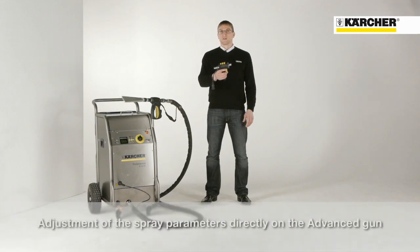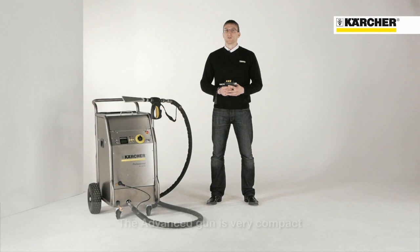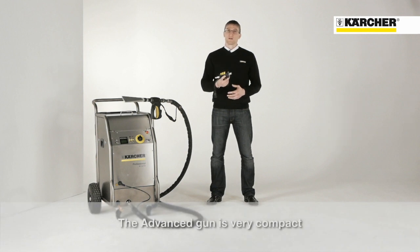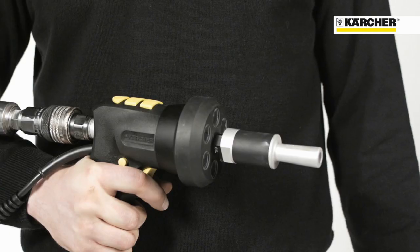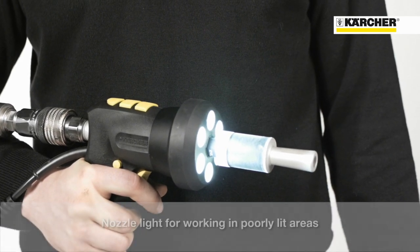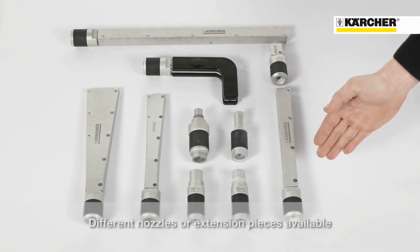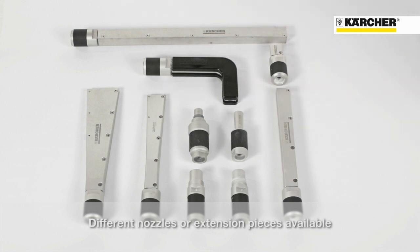With the advanced blasting gun, for example, the pressure and the dry ice feed can be set directly during operation. In addition, the gun is very compact and therefore ideal for working in narrow areas. The nozzle lighting is indispensable when working in dark areas. Depending on the application, there are a range of different round or flat-shed nozzles, extensions, or angled nozzles.